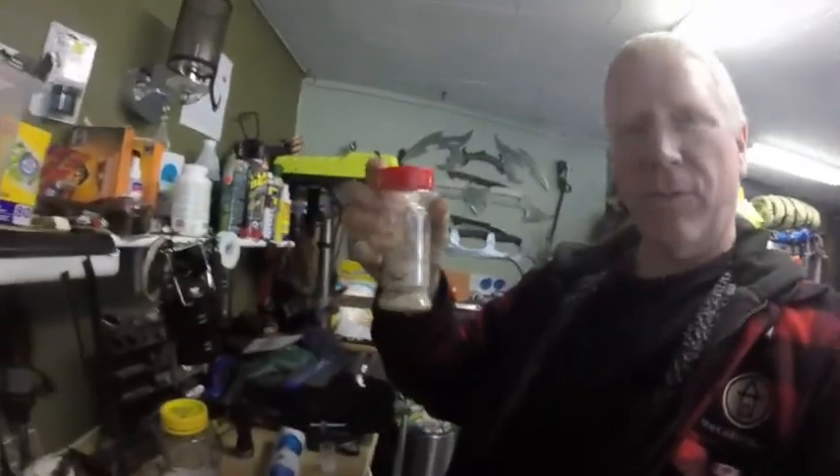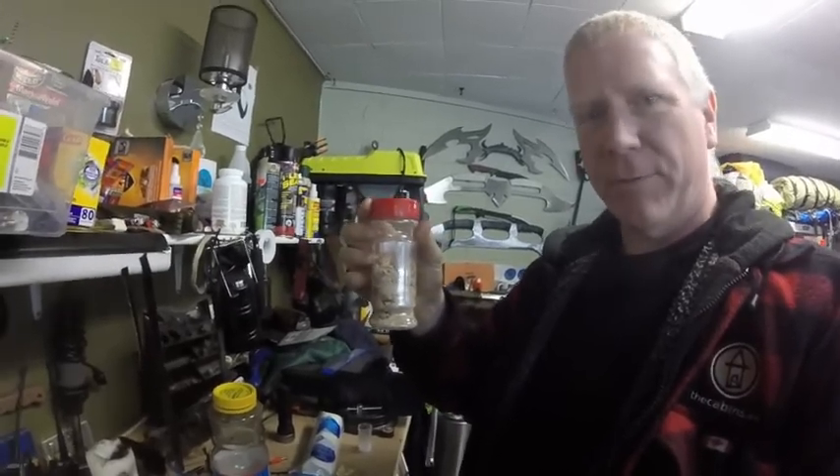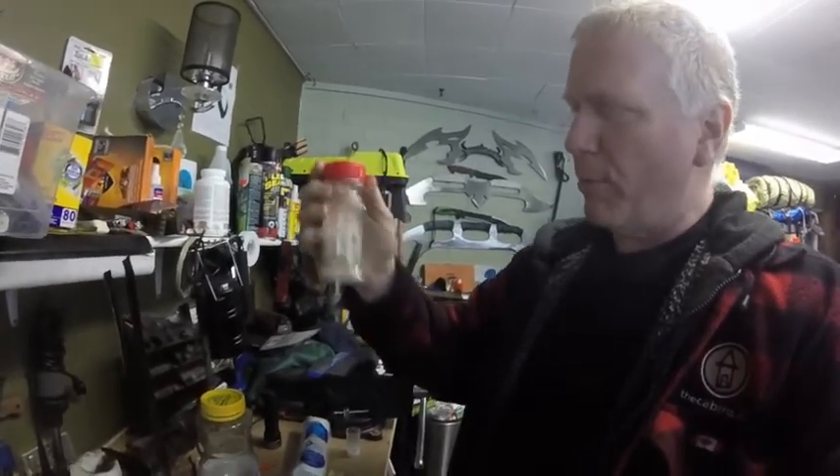Hey guys, you know how when I'm making my fire starter stuff, I always put this in when I'm making either the Gorilla Tape fire starters or whatever — it's fat wood with potassium nitrate and icing sugar. I'm always adding that to my various fire starting things that I make. So I thought I would show you guys why I'm using potassium nitrate and icing sugar with the fat wood.